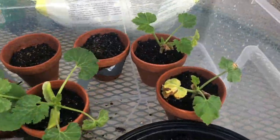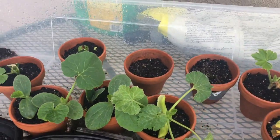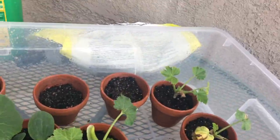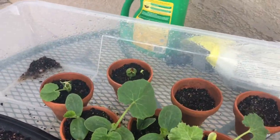Right over here we're growing peas — one of them was growing, and now there are two growing. And these are called squash. See, we're doing really good. They were growing inside the house for about seven days and then we took them out.